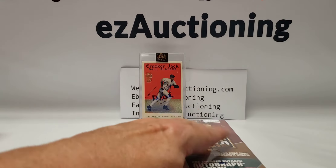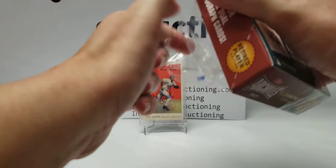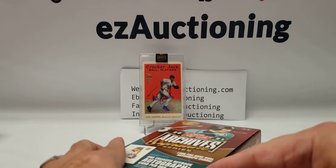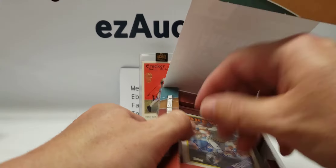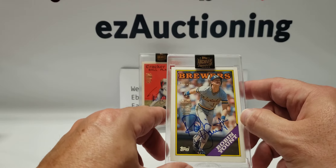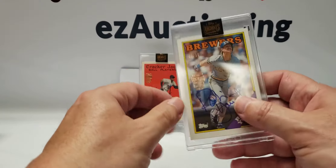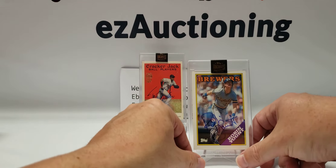All right, the next box — the last of the Archive Signatures I have. This one is from the Cracker Jack set. Let me take a closer look — okay, that's not bad. A Hall of Famer! I'm pretty happy with this one: Robin Yount, and this one is number 4 of 16. It's really nice — both signatures are really nice. This is from an '88 Topps card, so that's pretty good.